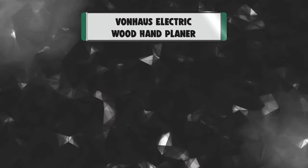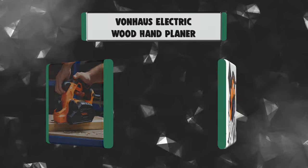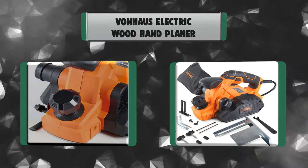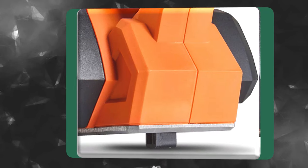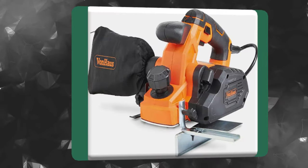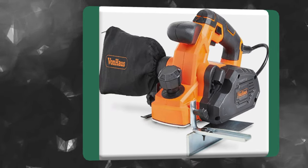Number 6: Von Haas Electric Wood Hand Planer. The Von Haas planer makes light work of fixing doors, fitting wood, and correcting splinters, chips, and misshapen edges. Extremely powerful, this 7.5-amp hand planer is capable of delivering an impressive 33,000 cuts per minute with a cutting width of 3 1/4 inches.